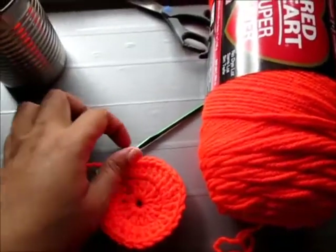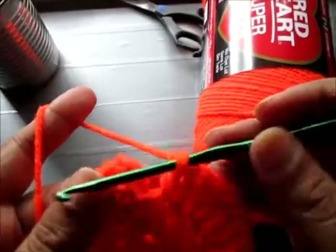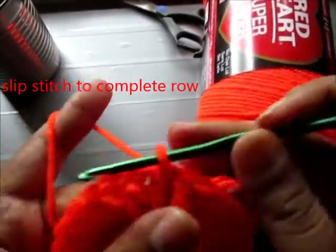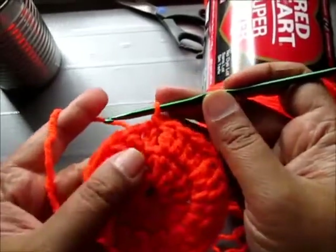I'm at the end of the second row. I'm going to slip stitch on the second chain. And there you go — completion of the second row.